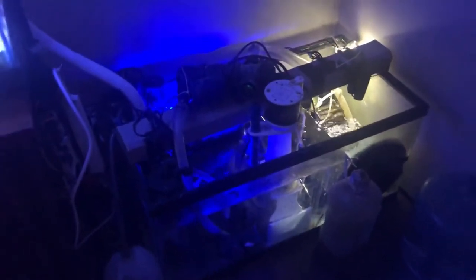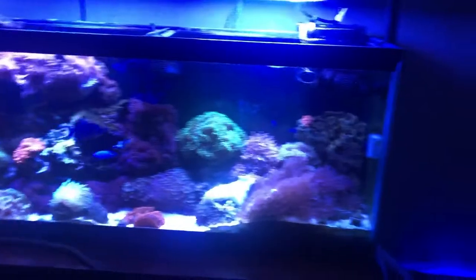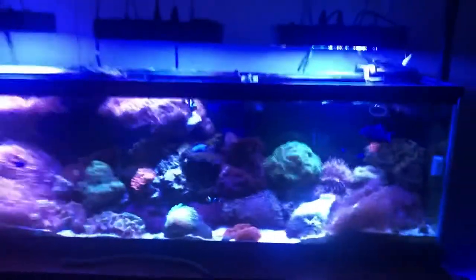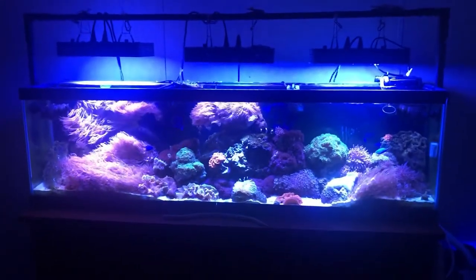This is my sump looking good so far. I wish I was able to put the sump behind or underneath the tank, but with my setup I would need special stands and everything, so that's the way I decided to go. Yeah, this is a beautiful looking tank. I'm Eddie V and I'll see you guys next time.